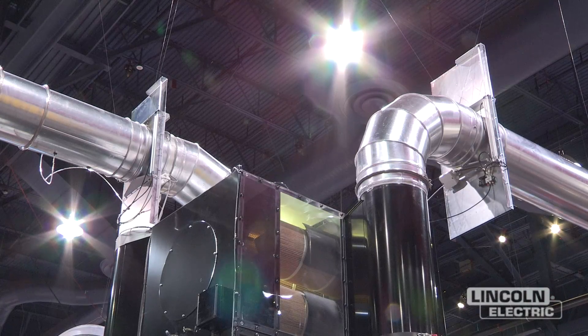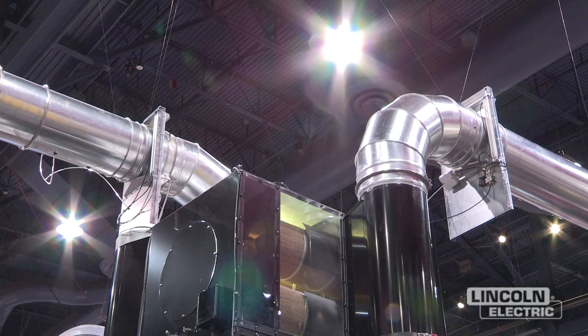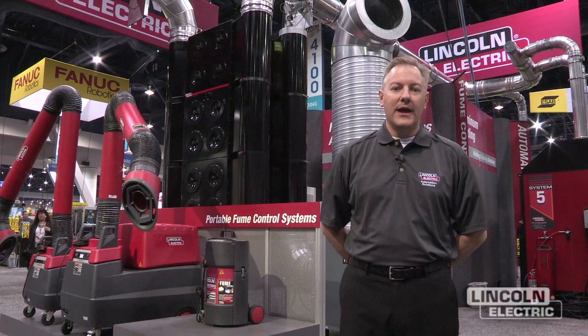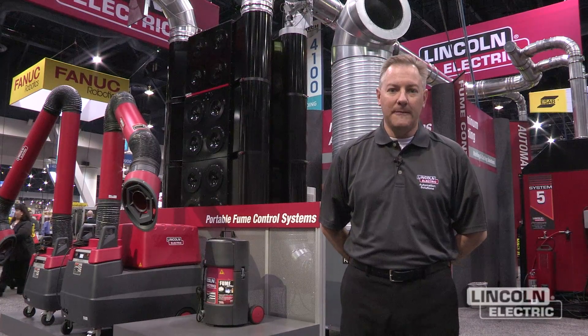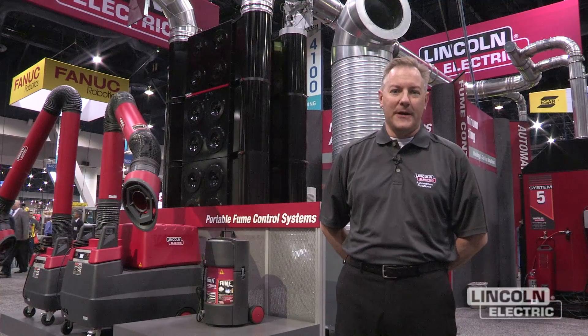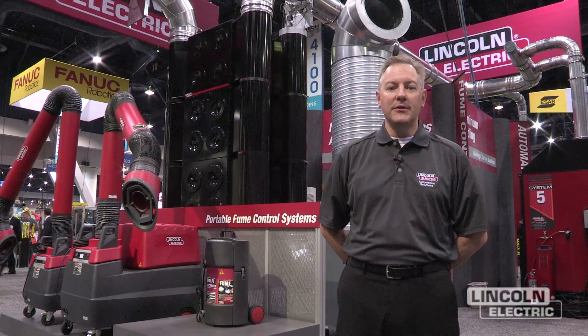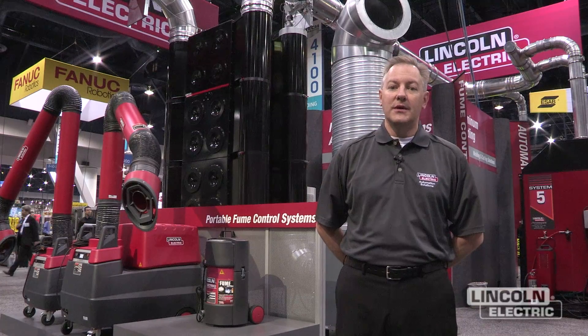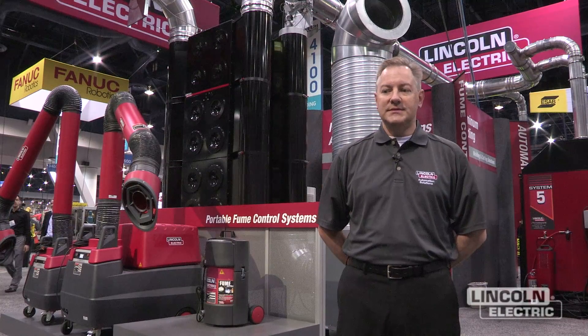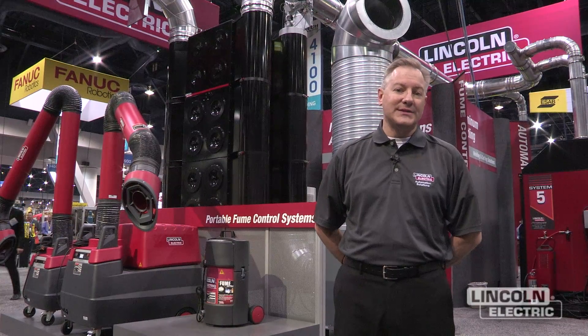Suppression: we isolate the filter bank by closing our isolation valves, turn our fan off, and vent all air from the filter bank, sort of like putting a lid on a candle, suffocating the fire. Once those conditions occur, we release our aerosol extinguishing unit inside the filter bank, which is eco-friendly, safe for humans, and non-toxic.